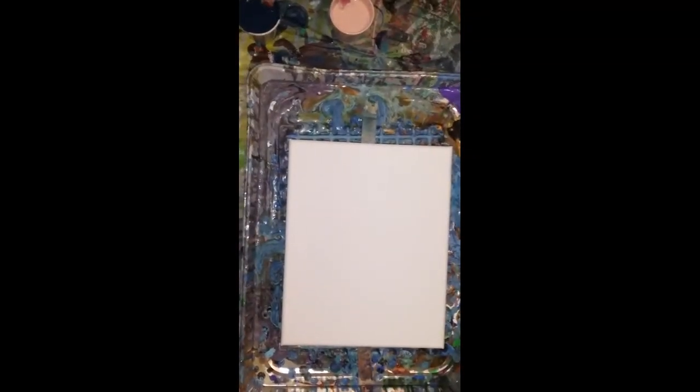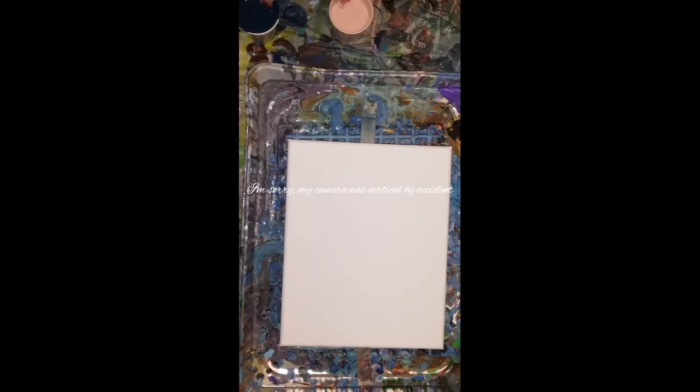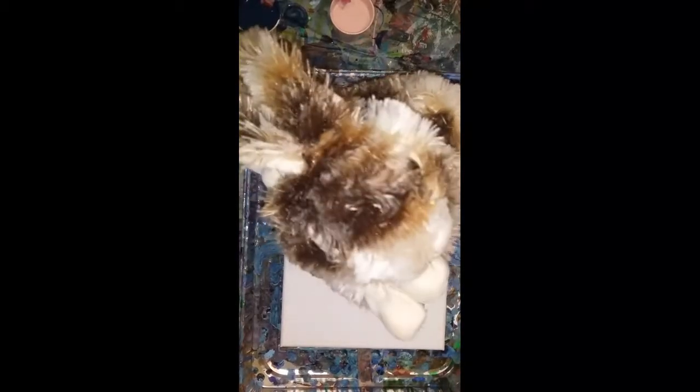Hey everybody, how are you? I am here with my granddaughter, Sahara. Say hi, Sahara. Hi. Show him your bunny. What's his name? Mr. Bunny. Hello. Right on.